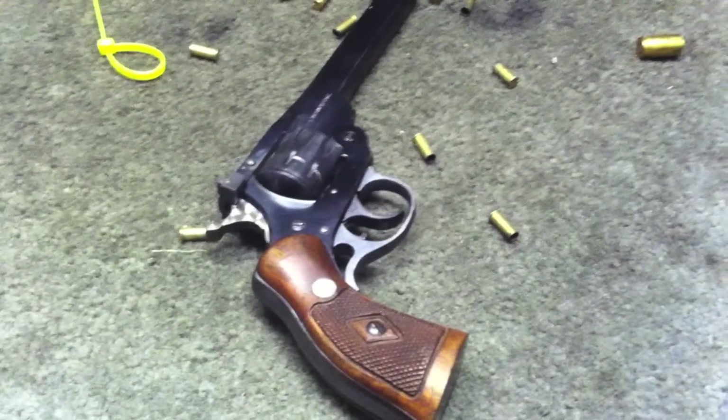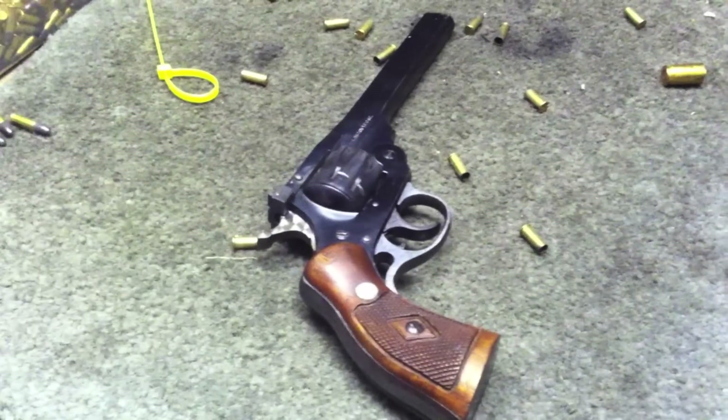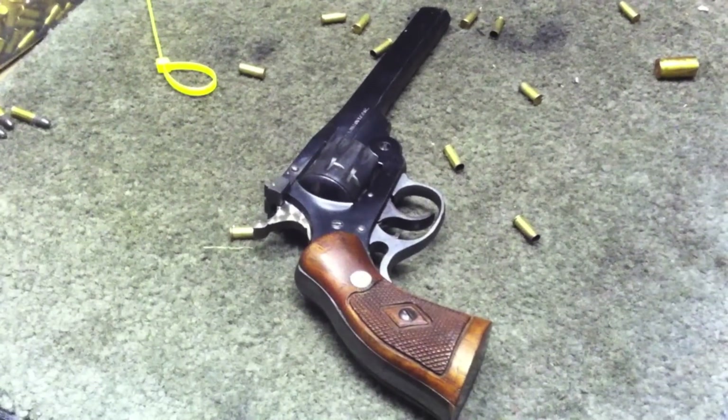Today we have an H&R Sportsman Double Action Revolver. This is a .22 pistol that holds 9 rounds.